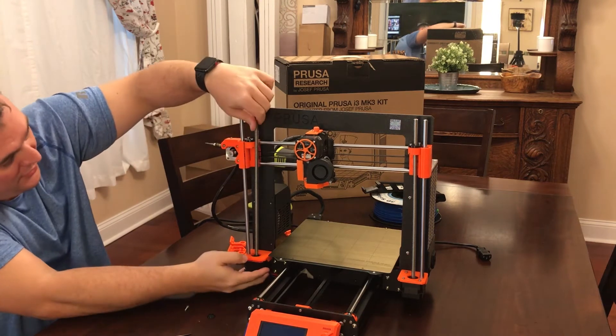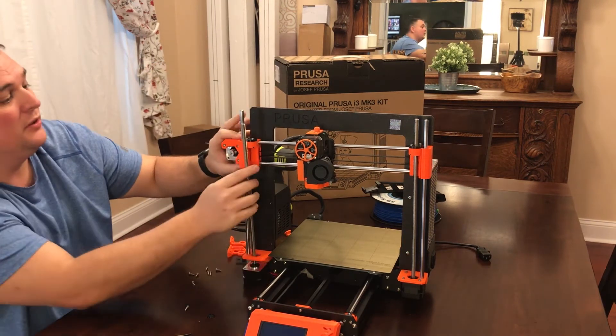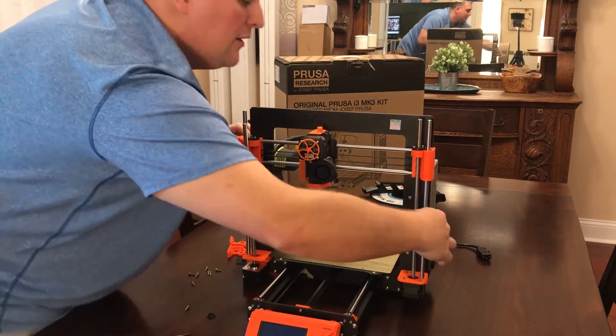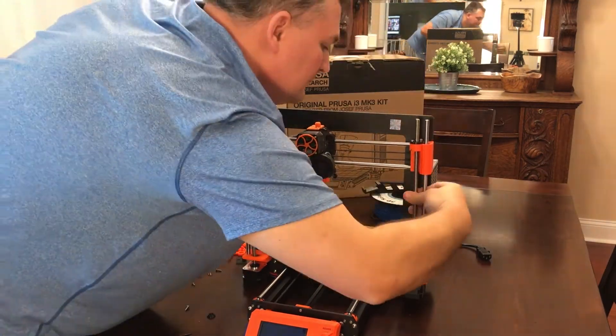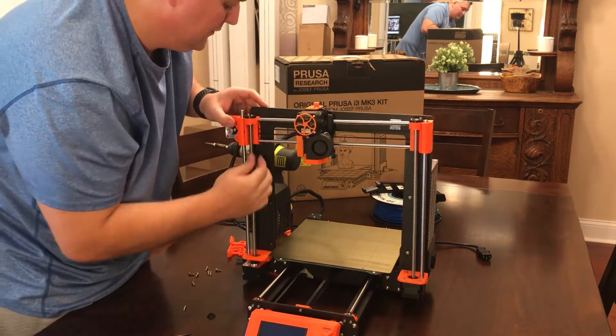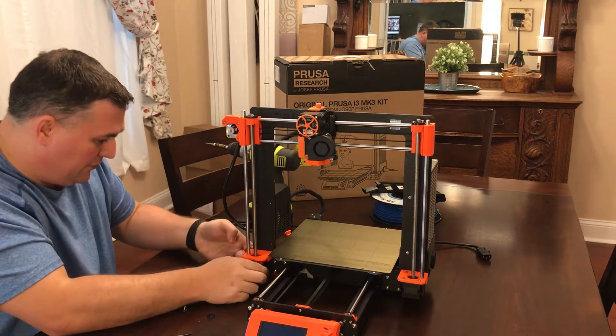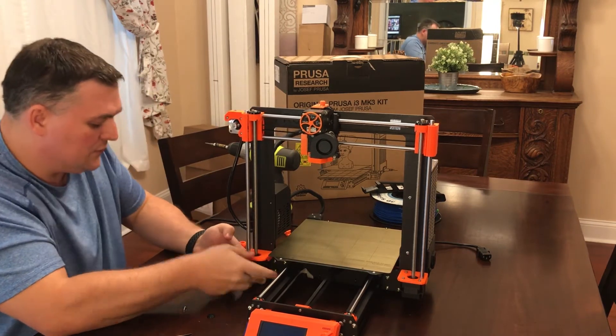Spinning it, giving it a test — yep, working. So now I'm going to reassemble this side. It looks like the other side fell down, so that's now in and we'll just re-put the screws back on.